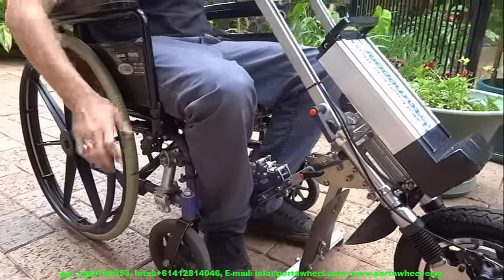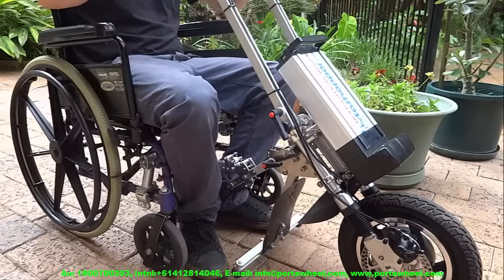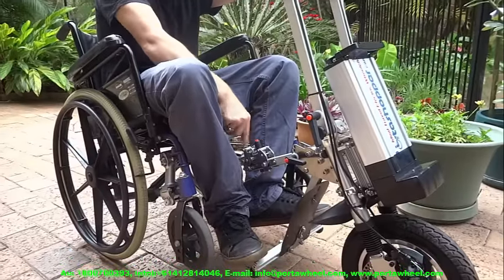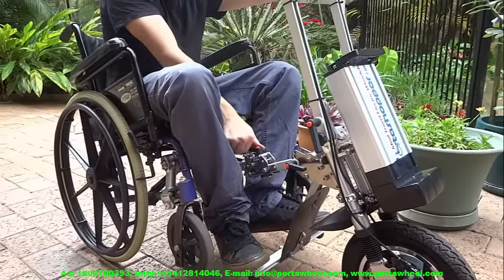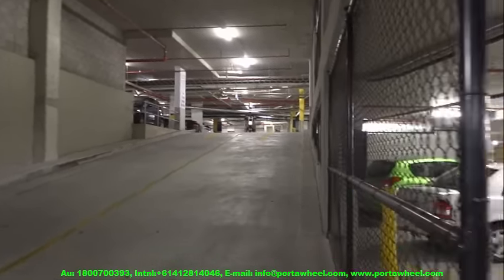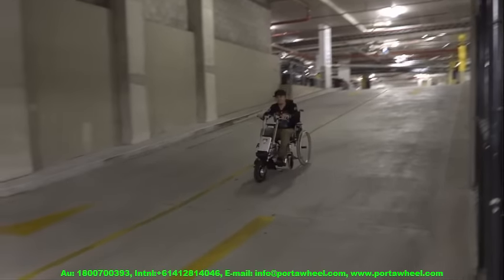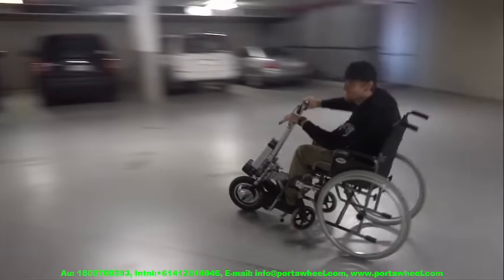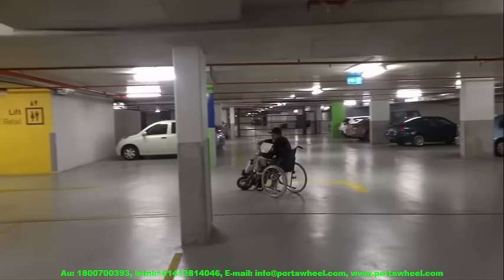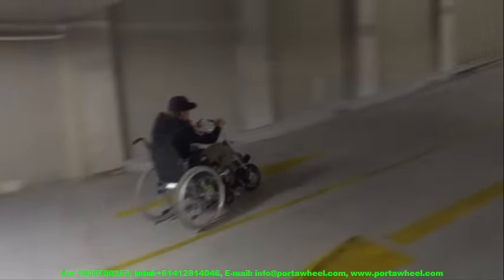The PortaWheel can go further, faster, and over rough and hilly terrain that most mobility scooters find tough or impossible. Best of all, you can pop it in the car boot, and once you've parked, lifting the PortaWheel out and hooking it to your wheelchair is very simple. Once you're in it you become the king of the road — you can take the ramp, the elevator, the train, the tram, or the plane. On the streets, the PortaWheel comes alive and offers mobility that even able-bodied people find hard to believe.